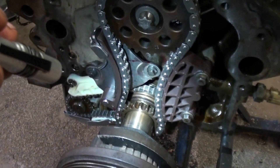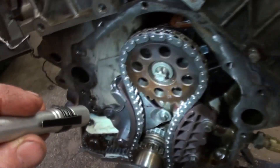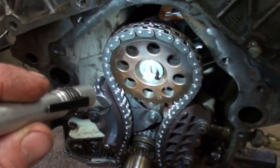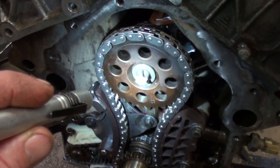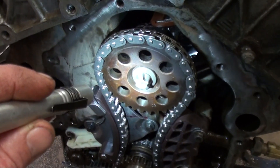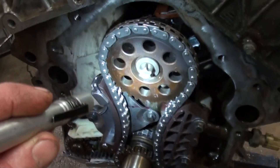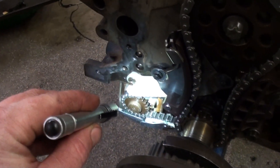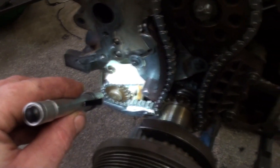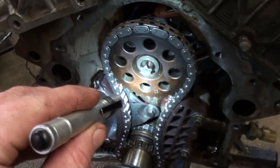Now when you put these on, you leave that bolt loose. You torque that one to — I believe it's 38 foot-pounds plus 90 degrees. It's a torque-to-yield bolt; you'll have to look up the torque specs. But go ahead and torque that one — it doesn't matter where it is as long as your timing on the balance shaft is lined up and the crank is at top dead center. Just go ahead and torque that one.